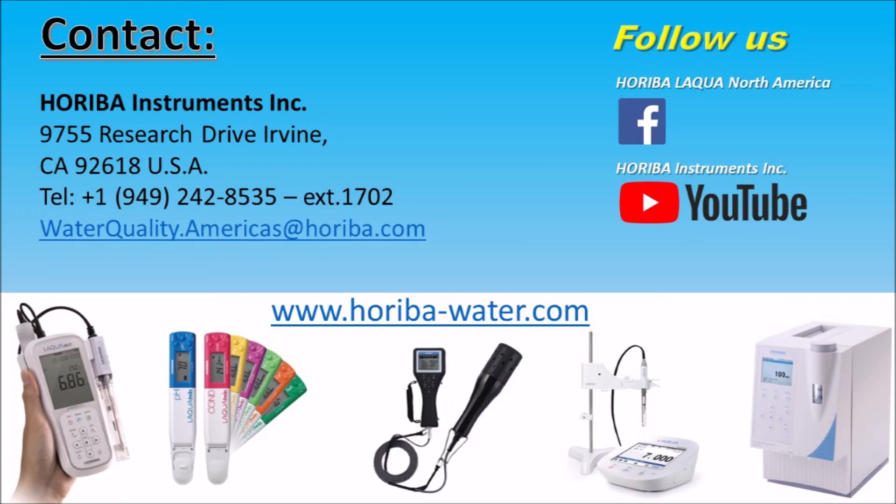For more tips on cleaning and storage of Laqua Twin meters, please click the link appearing on the screen. Horiba hopes that this video was helpful. If you have any questions, please feel free to post them in the comments section and we'll get back to you.